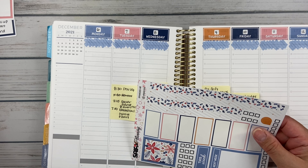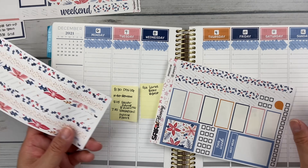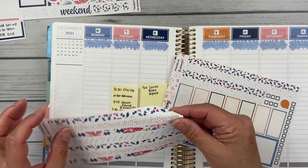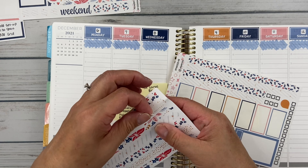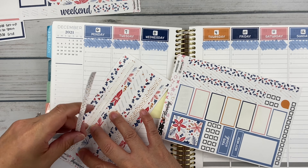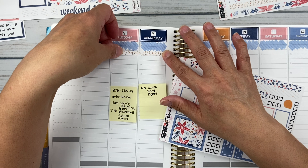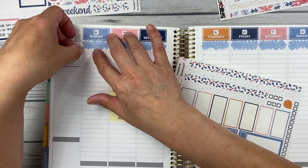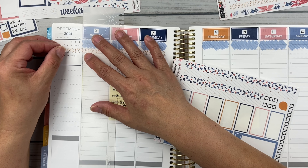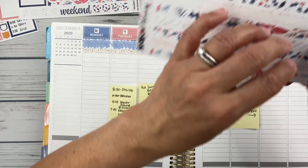I want to take a look because I have the wide washi going down here, and I'm trying to think which washi I might want to use up top. I kind of like this plain one, or this one that brings in a little color — the little polka dotted one. This one has little stars on it but still has a lot of white. I think I'm going to go with this one.